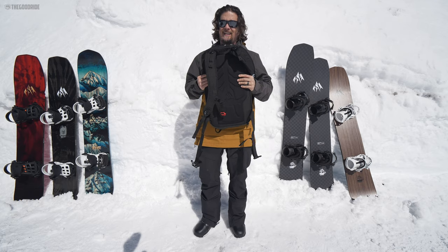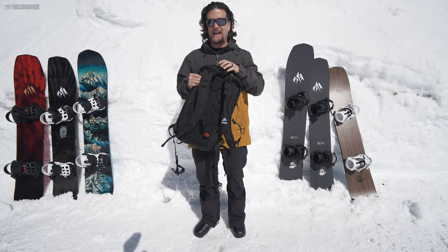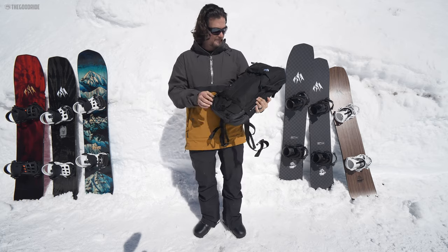You have good padding here. It's light and it's not the best, but it feels like it would protect me as long as I didn't have a massive fall from the hard stuff on the other side.